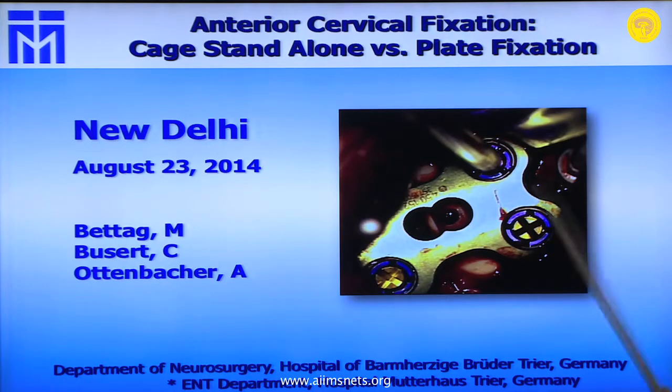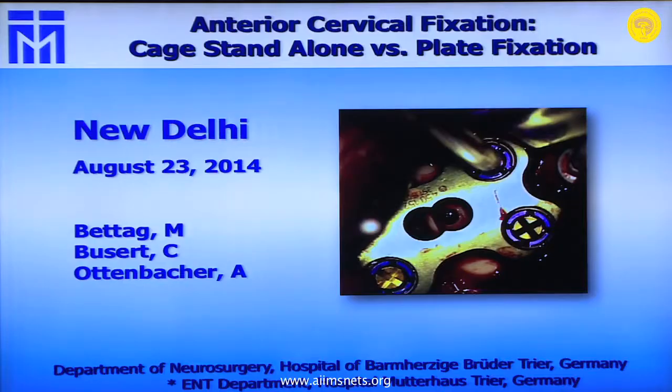I want to show you why in our department we think a cage stand-alone is not the gold standard for fusion in a cervical, combined with a cervical discectomy. In our department, Dr. Ottenbacher, one of my co-workers, has been involved in this subject since 2006. All of our patients who undergo cervical surgery have their data submitted anonymously to the European Spine Register Center, giving us a very good data analysis.